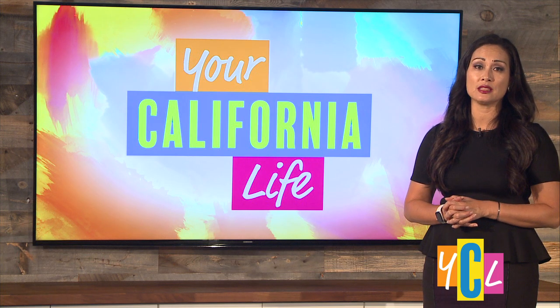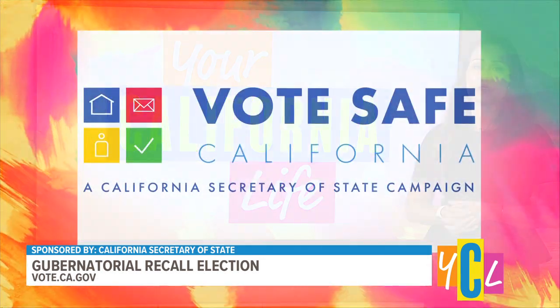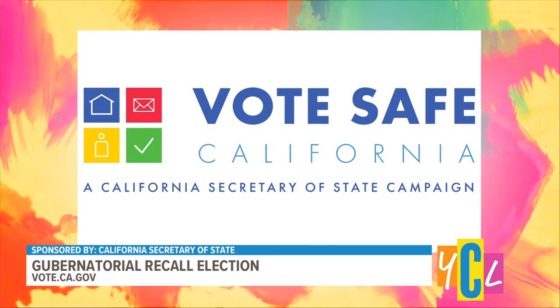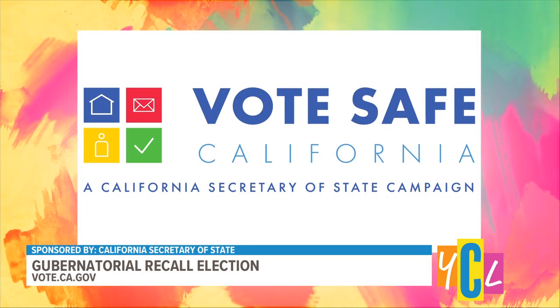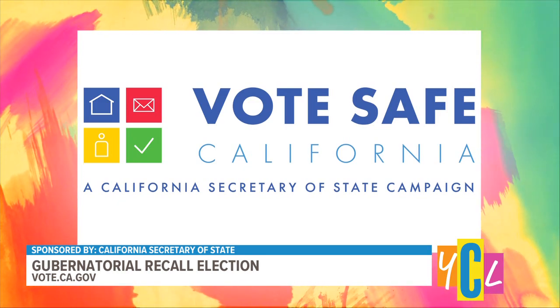Election is this September 14th and all registered voters should have already received their ballot in the mail. The state of California wants to remind you to drop your ballot in the mail. No stamp needed. Just use the prepaid postage envelope or take your ballot to your county elections office, a secure drop box, vote center, or any polling location.